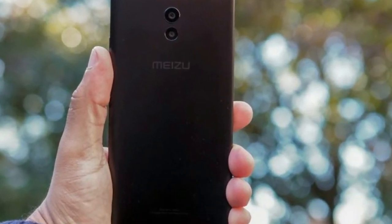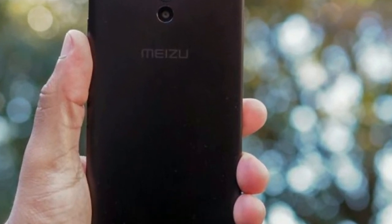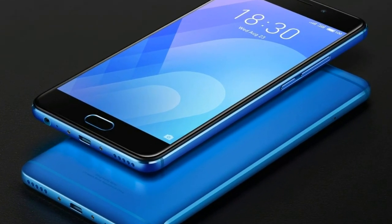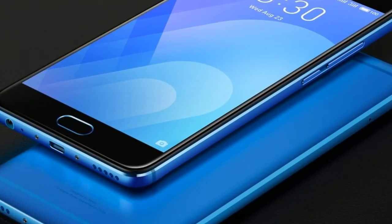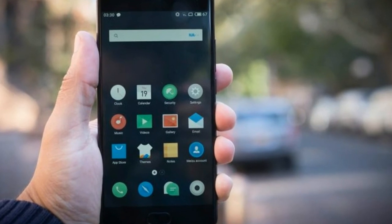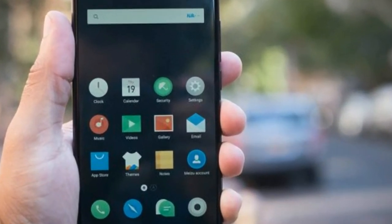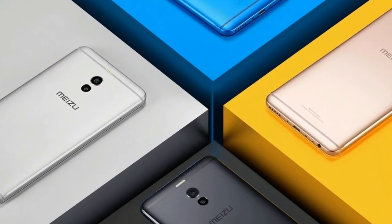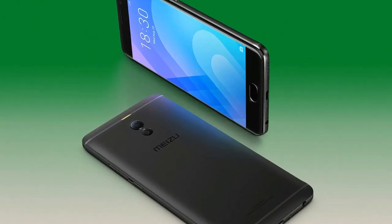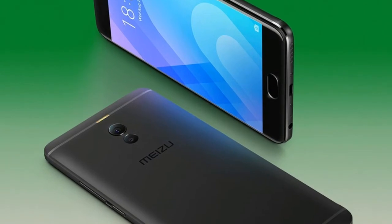720p slow motion video looks kind of okay — not really impressive, but this is what you have to expect from any budget phone. The Meizu M6 Note performs very well in the connectivity department. The call quality is great, Bluetooth and Wi-Fi work fine, and the GPS is very accurate thanks to the Snapdragon 625 chipset. The phone also has a bunch of different sensors including a gyroscope for VR compatibility.